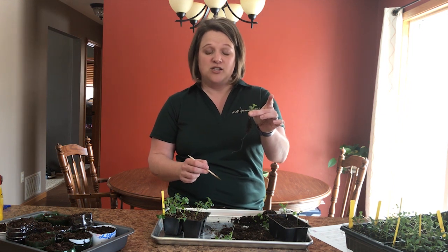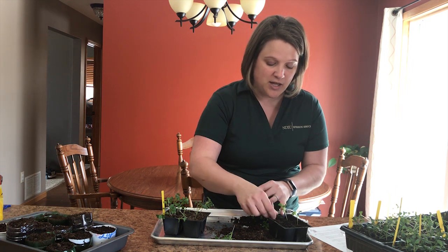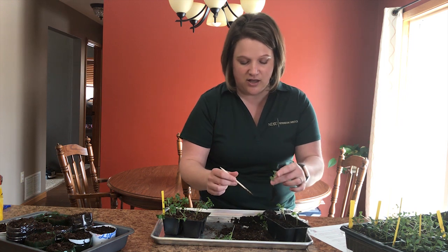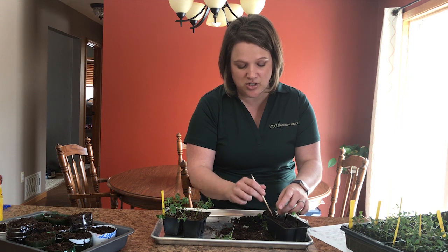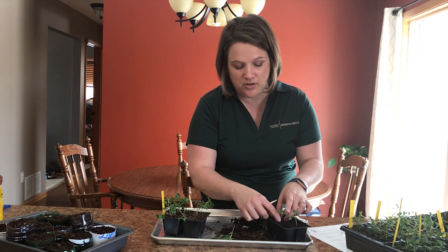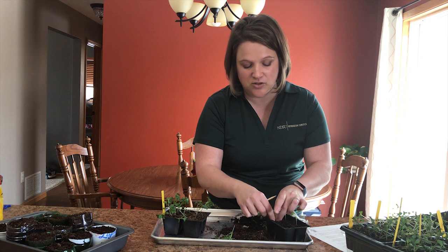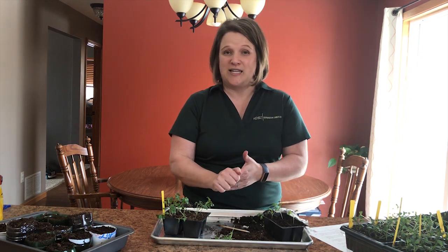This is a cabbage seedling with a great healthy root system. I'm going to use my craft stick to make a nice hole or divot in my cell and use the tip of the craft stick to gently push in the roots of my seedling. You want to put the seedling in a little bit deeper than the roots are, and that should help with the seedlings becoming leggy. Then use your fingers to firmly press the seedling so it's in close contact with the soil — and there you have your seedlings transplanted.